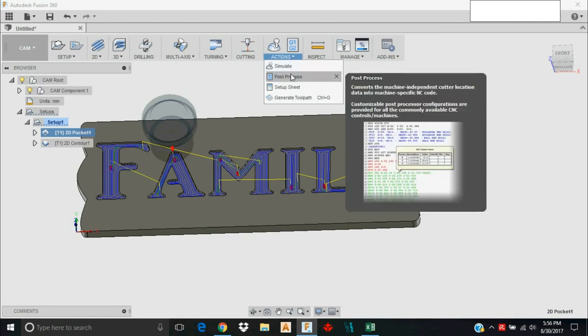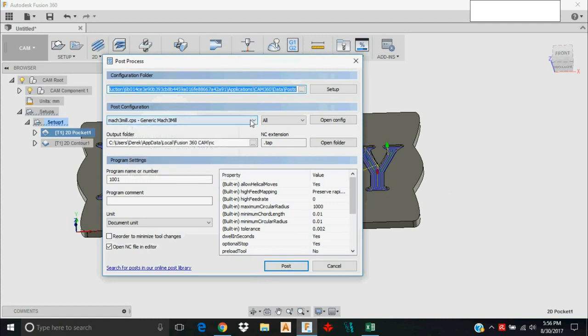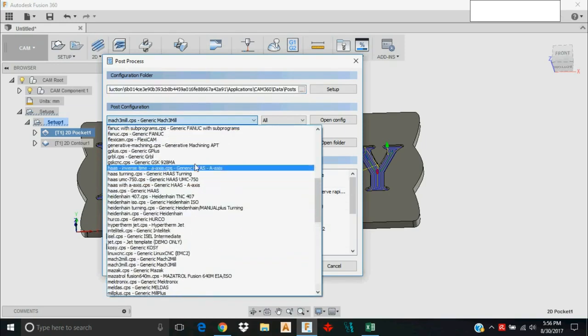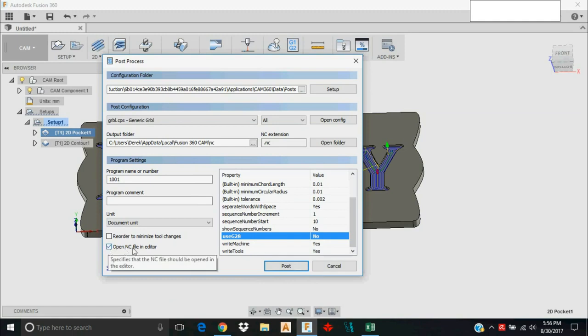I'll go to Actions > Post Process. Make sure you are on grbl.cps — I have other machines that run Mach 3, so we need to switch back to grbl. If you don't do that you may end up with odd behavior or skipped commands. I like to turn G28 off, and I leave Open NC File and Open in Editor checked so I can make edits to the G-code. I'll name this file 'family pocket' and click Post.